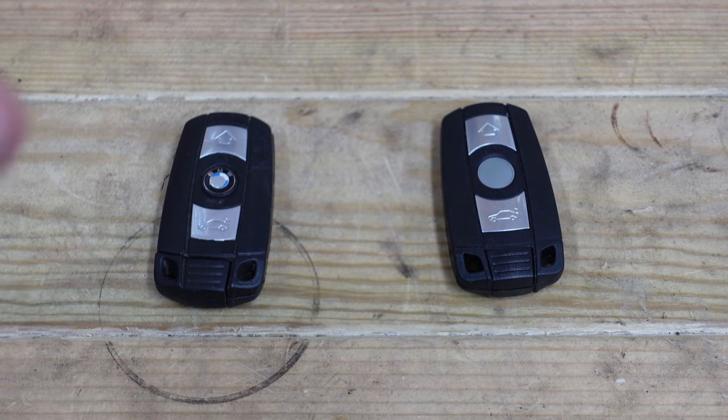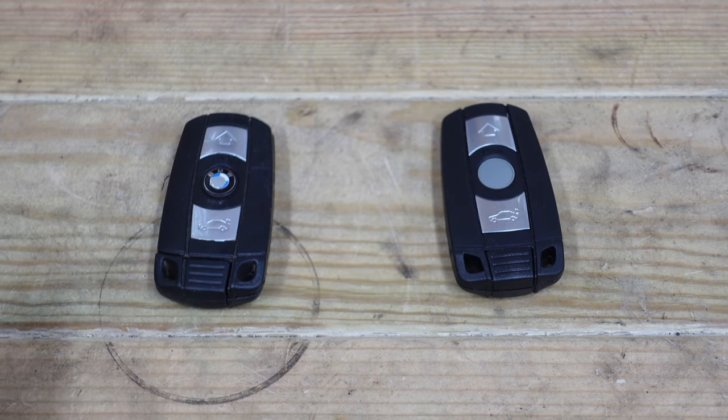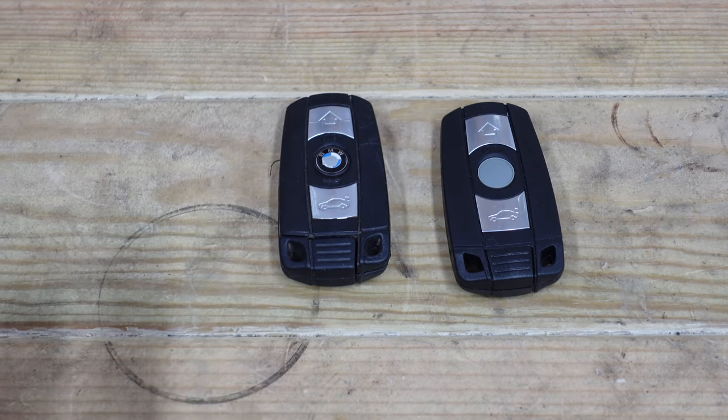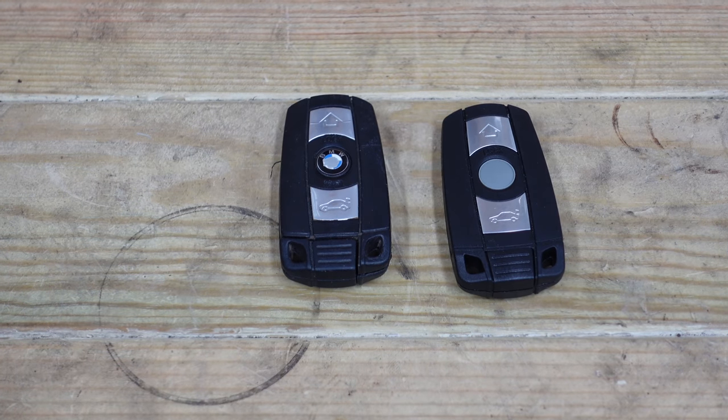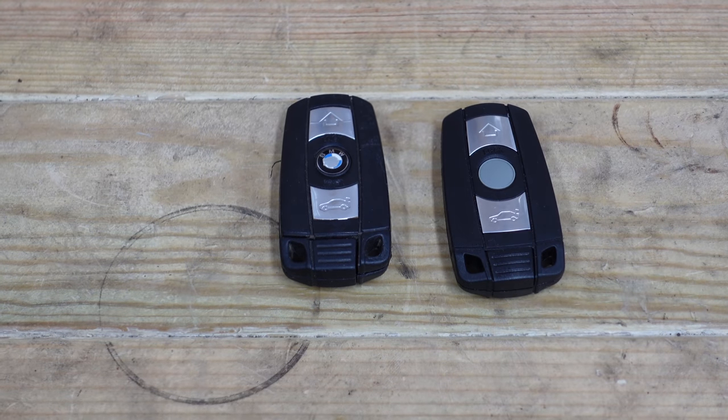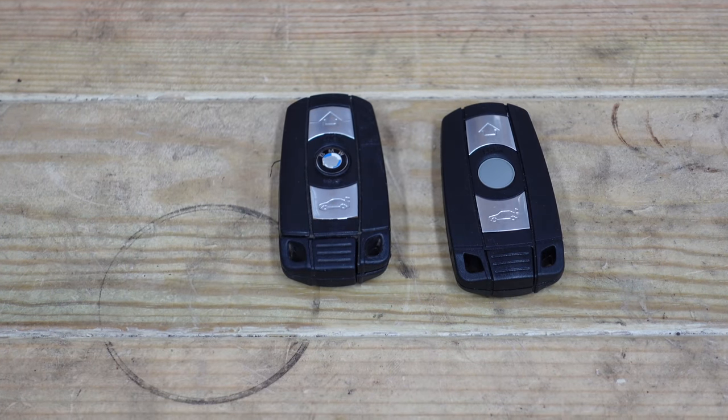Here we have two BMW keys. These are the two key fobs and these are the most common key fobs used on the BMW E60, E90, E63, and this also applies for the E65 because they all run the same key — and the Mini as well. The Mini's got the round key but they all link on with the CAS module, which is BMW's security system.